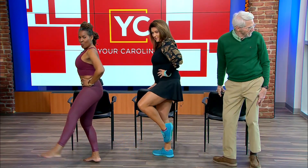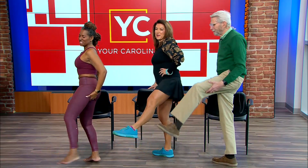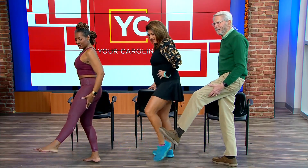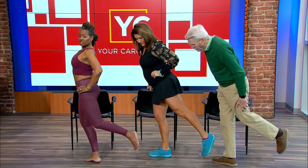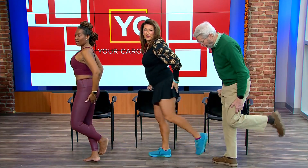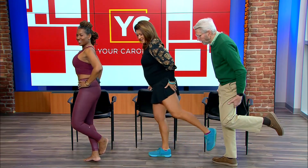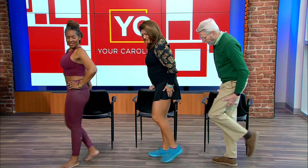Now we're going to move to the back. Take it like a figure four. You don't have to lean forward — stay upright. This one you'll really feel in your upper back leg, yes!